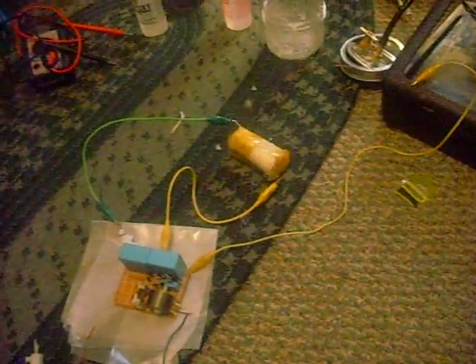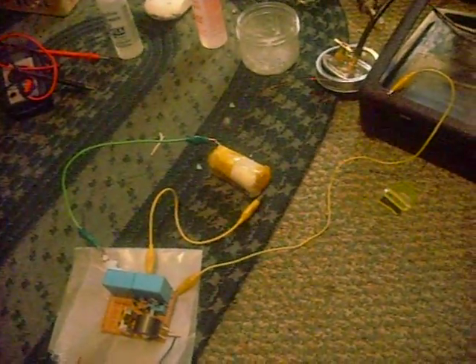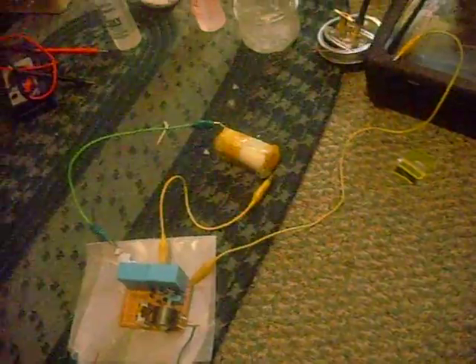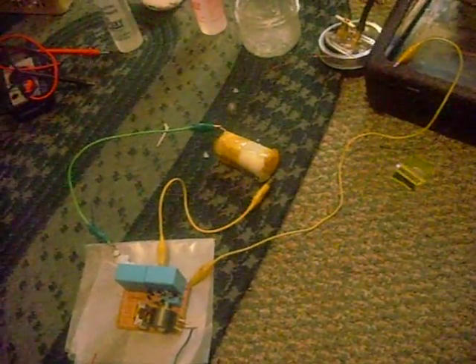Hello YouTube. I'm going to show you an ignition circuit I made to light my barbecue and it works pretty well. A lot of people are questioning me about pulse transformers because I know a little bit about them, so I'd like to demonstrate the power I can get out of one. This is my own design.